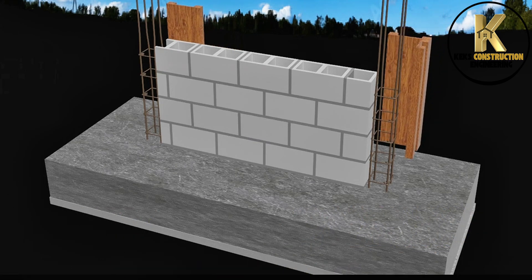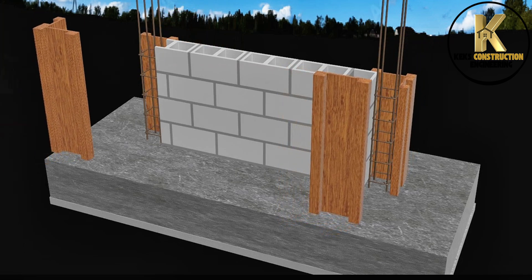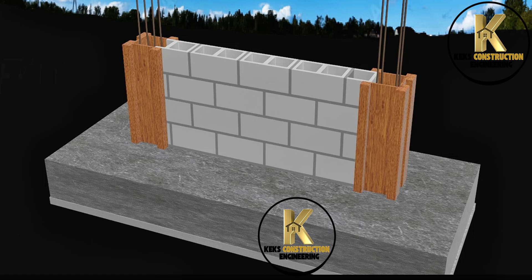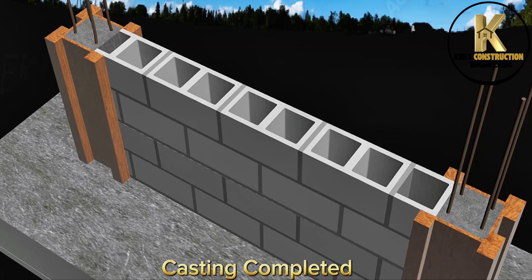Formwork for starter columns. Formwork completed. Casting of starter column. Casting completed.